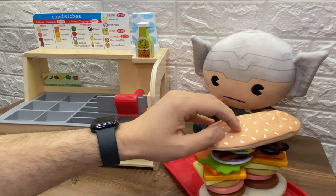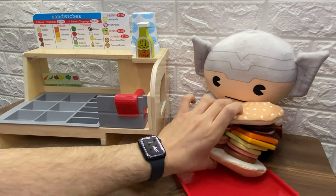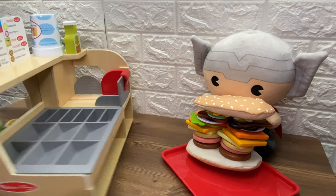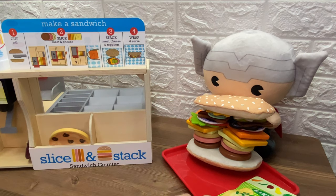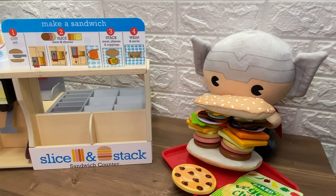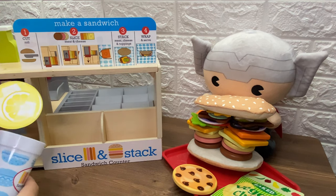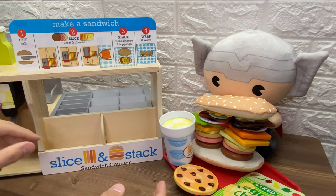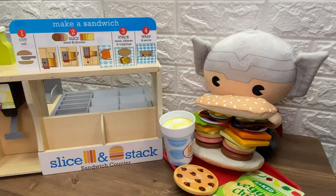Whoa, that's a huge sandwich. Thor must be so hungry. Let's put the other bun on top. Oh whoa. That's a big, big, big sandwich. Thor, can you eat that sandwich? That's a big, big sandwich. Whoa, Thor. He also wants a bag of chips and a chocolate chip cookie. And of course, he wants some juice. So let's pour him some nice cold lemonade. Here's the lemonade. Here you go, Thor. Here is your big meal. You have a huge sandwich. You have a chocolate chip cookie. You have your bag of chips and your lemonade. Bon appetit.